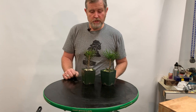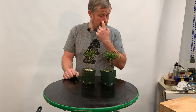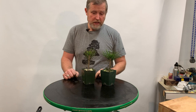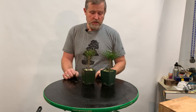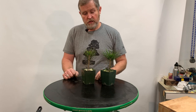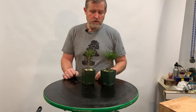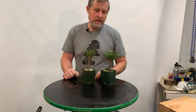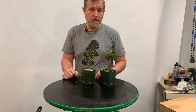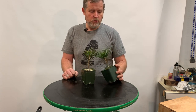Hi everyone. Today I'm going to do a couple of quick repots. I'm super excited about these pine trees that I started this past spring. I wanted to go through the quick process I'm using on these to improve the roots. These guys are only nine months old at this point — it's January 2021 right now, and they were started in March of 2020.